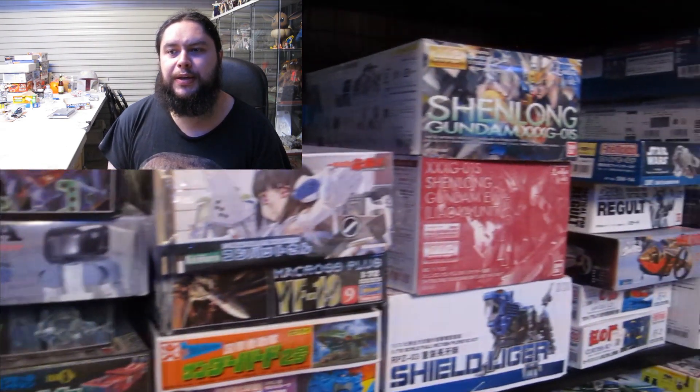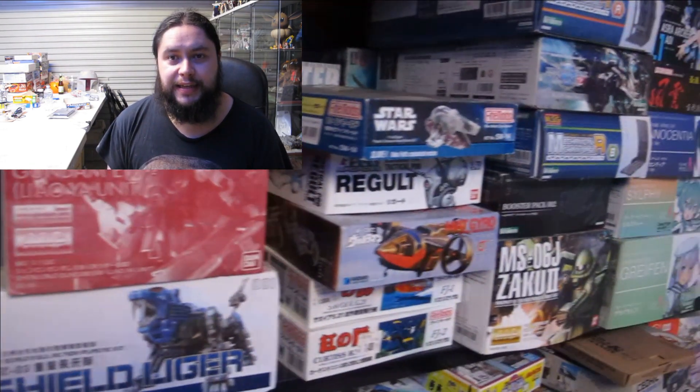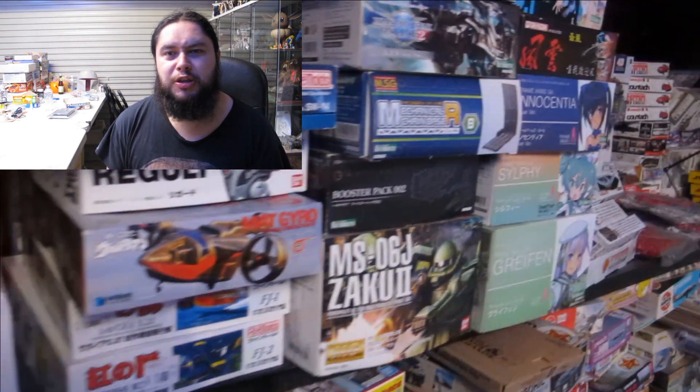Enamels are my second favourite paint to airbrush, though I generally don't use them too much because they take so long to dry when masking is involved — and that's where lacquers have the far advantage. The two are not exactly compatible when applied on top of each other — you'll get crackles and cracks.